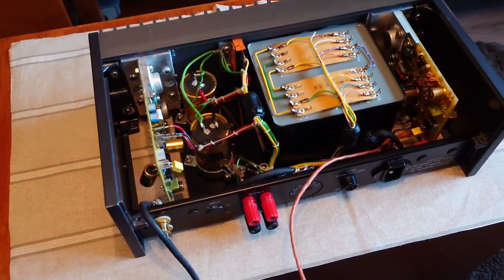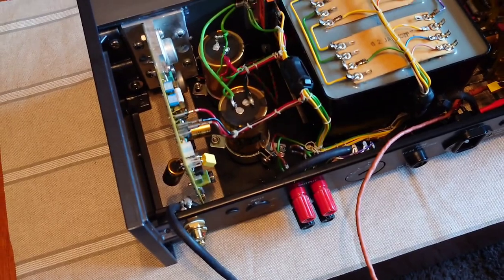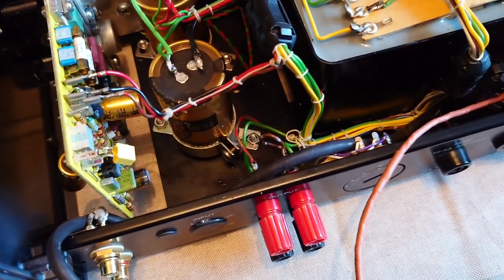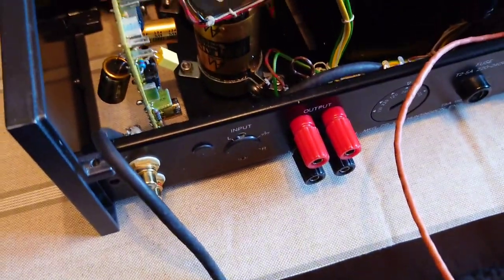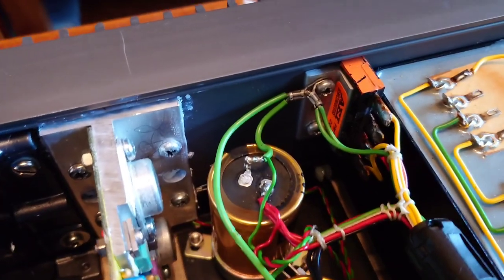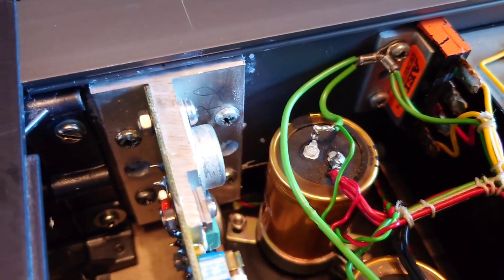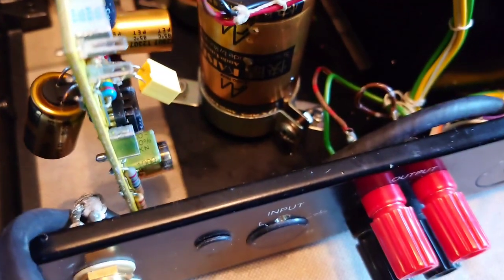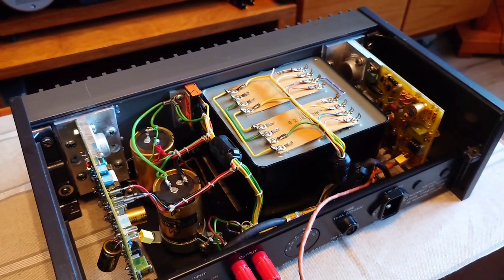Hello guys, welcome back to another Tweaker Man video. Today I'm going to be changing the speaker internal wiring on the Quad 405. We've got one brown wire that goes to the right-hand side, one that goes to the left channel, and the two blacks earth onto this terminal there. We've got to put a round connector on there and solder it to the binding posts, so I'll get the camera on the tripod and we'll crack on with it.